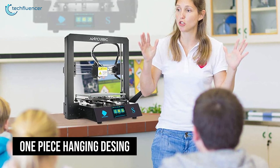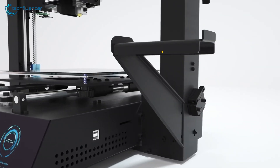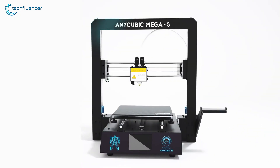Its one-piece hanging design is just simple and beautiful, while the feeding of the filament is smoother and the storage of filament is more convenient. If you're ready to take your ideas and designs from concept to reality, then the Anycubic Mega S 3D printer is a pretty good option for you.